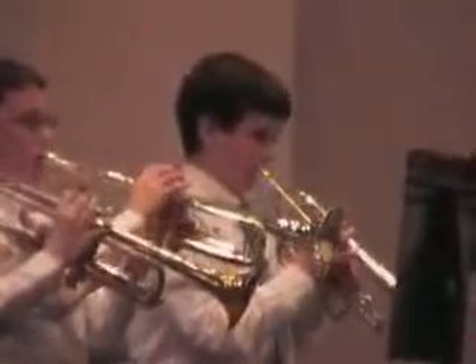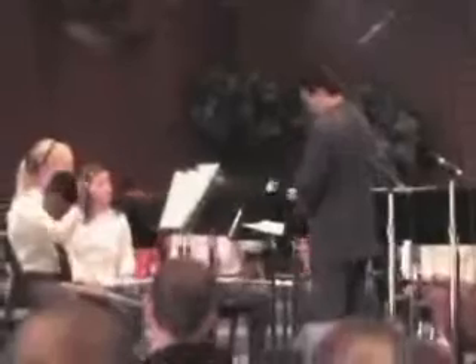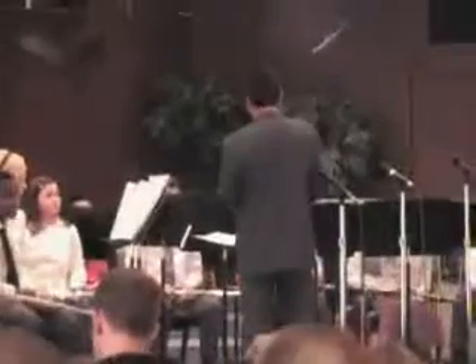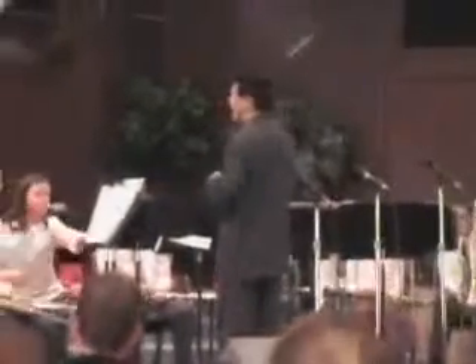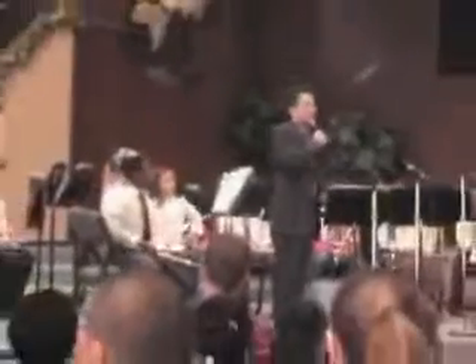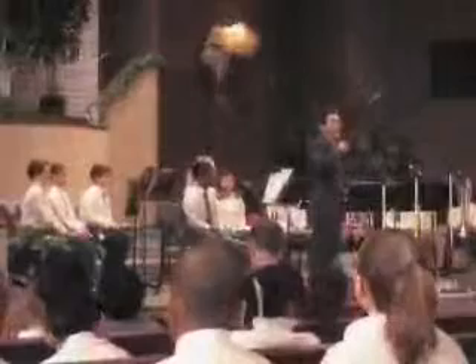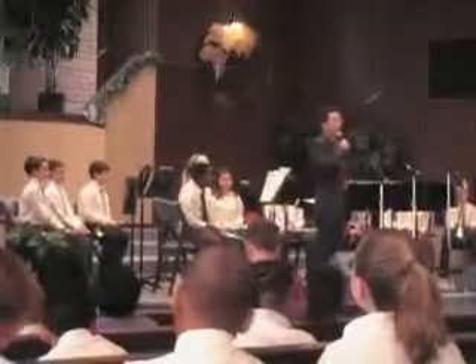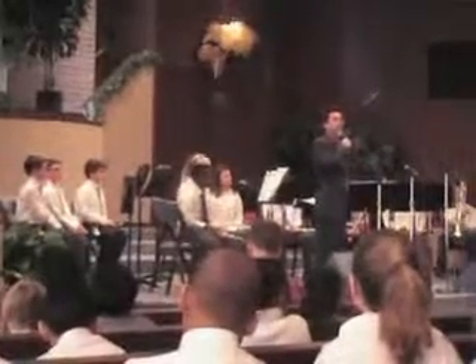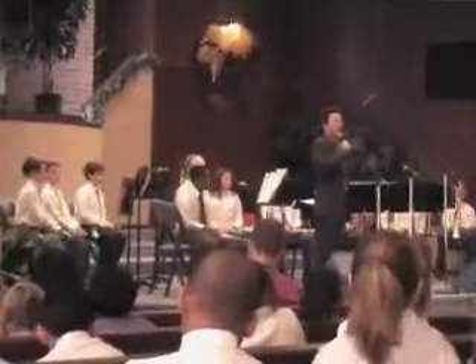Thank you. All right, the last piece is Snake Charmer. The best instrument to imitate that would be an oboe, but we do not have an oboe. So maybe some of you — when you grow up, some of the younger elementary students — maybe you can play oboe with us.